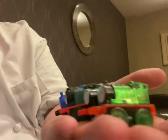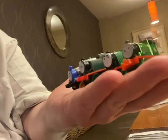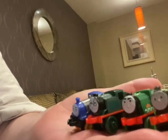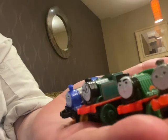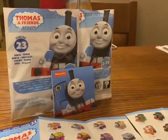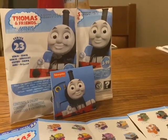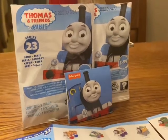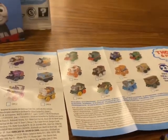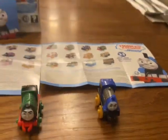Hi guys and welcome to a brand new review video. This will be quite short. Today we're going to be reviewing these minis. We have shiny Percy, the Flying Scotsman, and Rajeev. So here we begin. These are from Series 23 of the Thomas and Friends minis. They've been out a couple of years now.